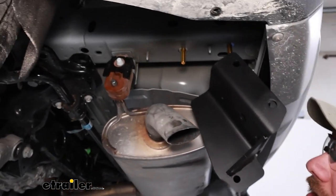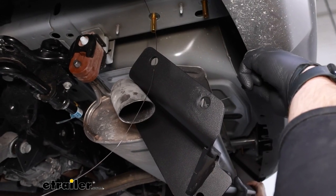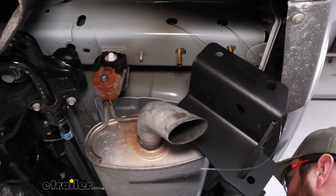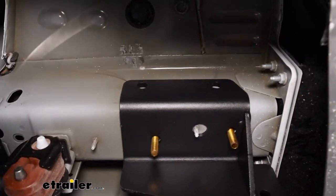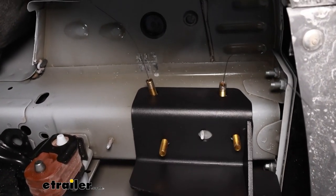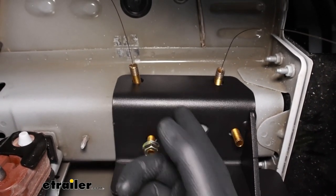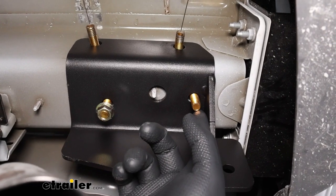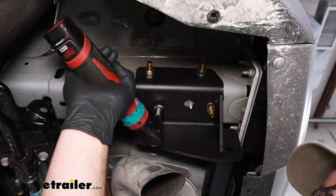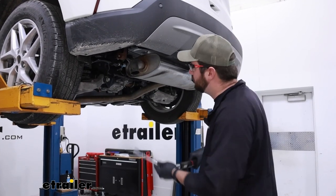With an extra set of hands, we'll take our hitch and lift it up into place — Joe's helping us out here, and it makes it quite a bit easier. We'll take our fish wires and feed them through; you can leave all your fish wires on or just leave the top ones on since you'll have to pull those out through the frame. Once you get those bolts pulled out of the side of the frame rail, it'll hold the hitch in place. Put a flange nut on the forward-most bolt on the bottom, then on each of the top you'll put a flange nut, and this bolt here gets a lock washer and a standard nut. When tightening down your hardware, start with the two bottom ones on both sides, snug them up, then tighten down the top.